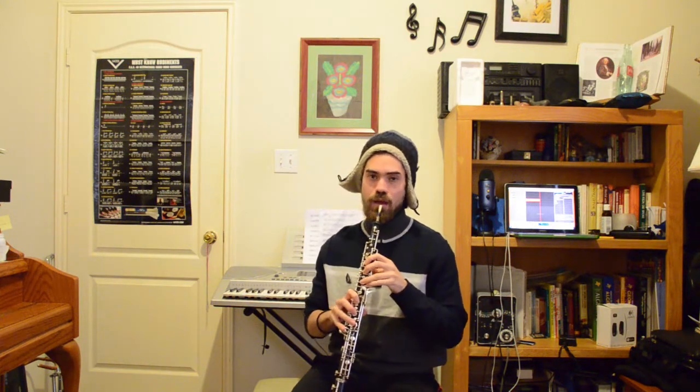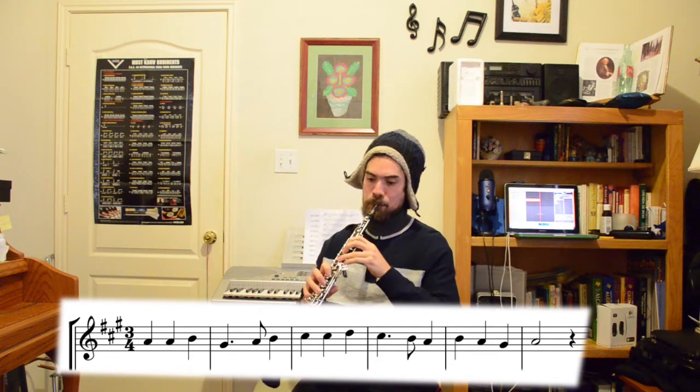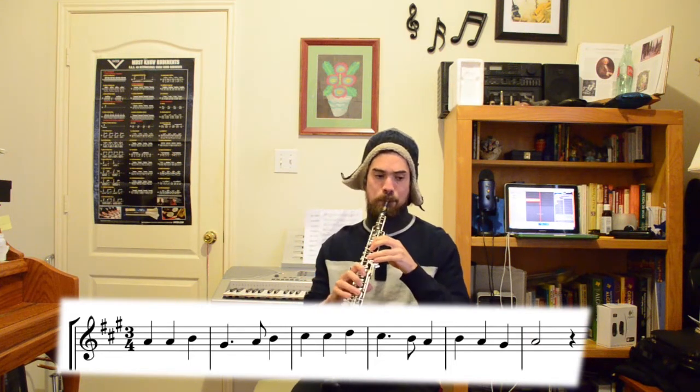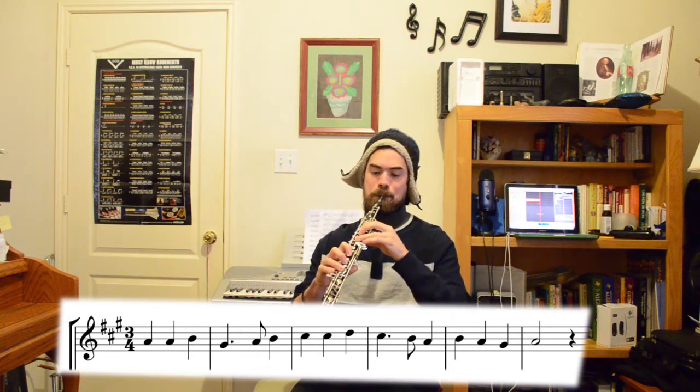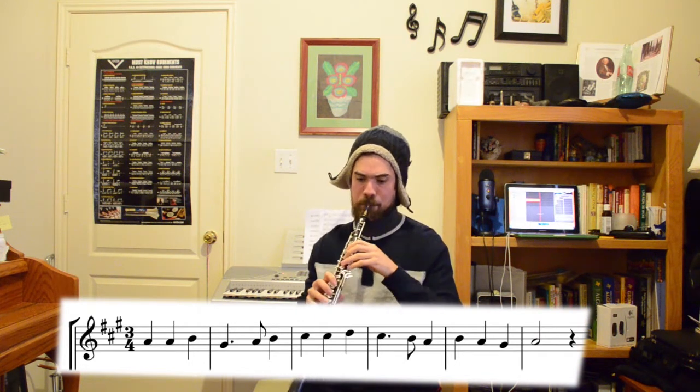Here's the first half. [Plays first half.] Great. So review that section or play it slower — you can always toggle the speed in the YouTube player. And here's the second half.